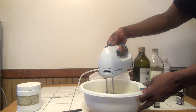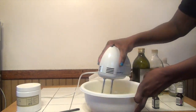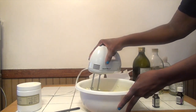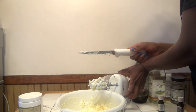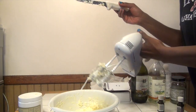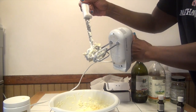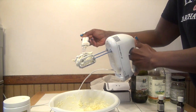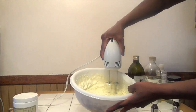So now I'm using my hand blender. I started on low speed because when the shea butter is really chunky like that it can get all over the place and the oil can splash. As you can see, I also have to stop and separate the shea butter chunks from the mixer — sometimes they get stuck in it, so I just have to take time to do that.